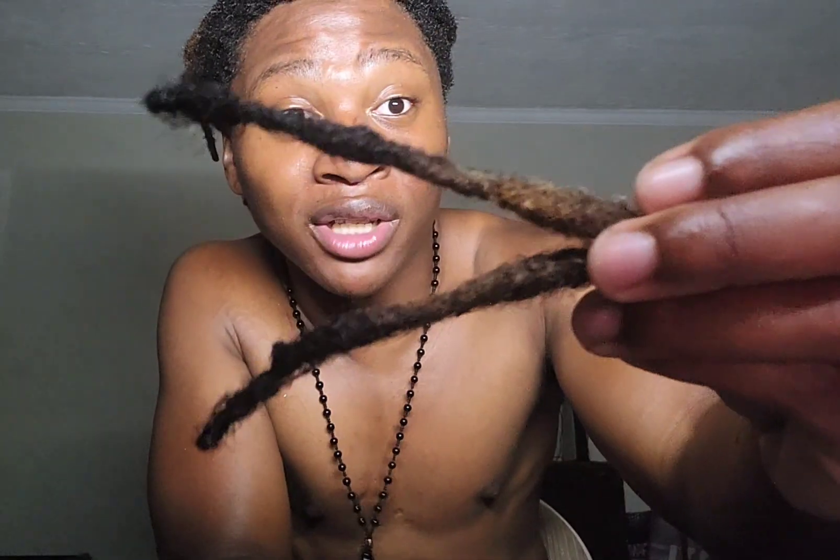I decided no, I'm just going to cut these off and leave my other dreads alone. Just these two right here I cut off. These dreads in the front — these were in the front. They were looking like antennas, like you've got me looking like an ant. You feel me?